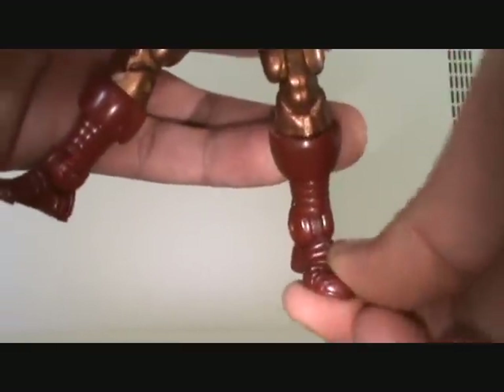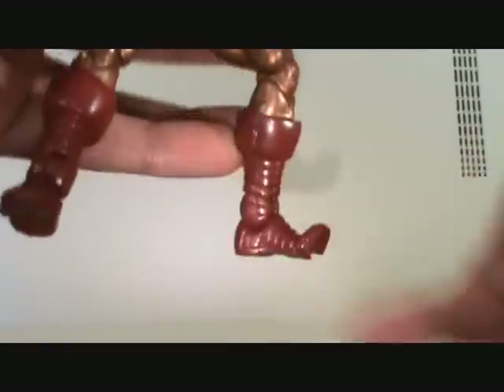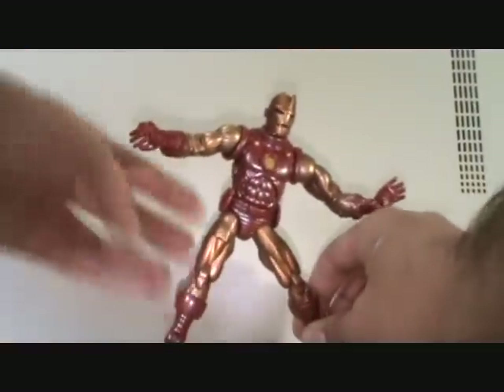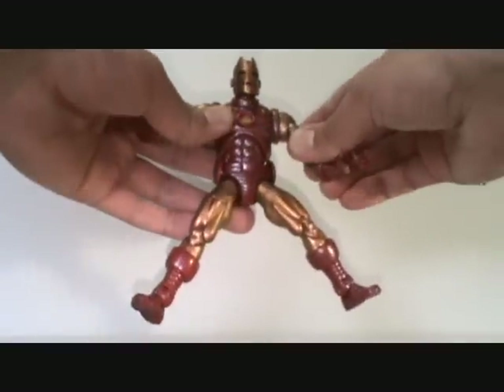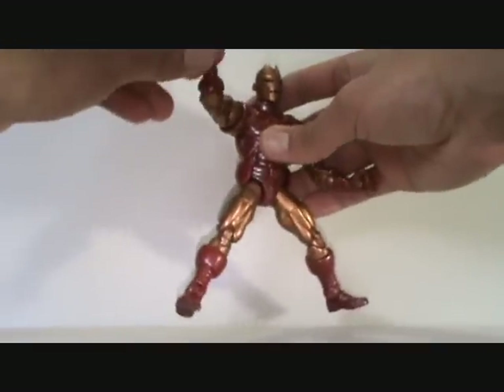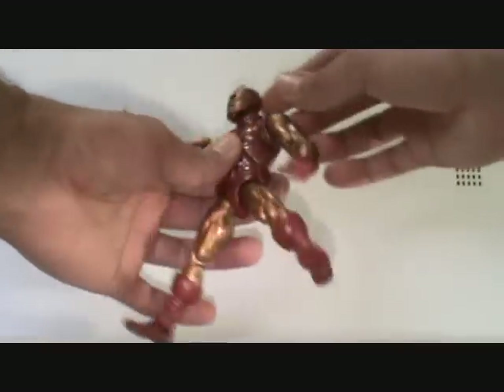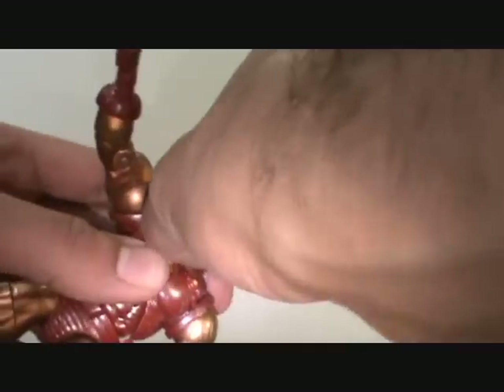He has a calf swivel right there. Ankle moves up and down. Itty bitty ankle pivot. Toe joint right there and it moves forward and back. So that is that — oh god, this thing is very, very cool. Just got to be super careful with him, can't force anything. Just got to be delicate.